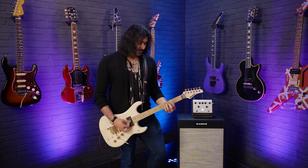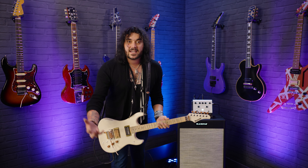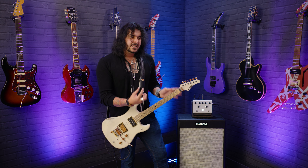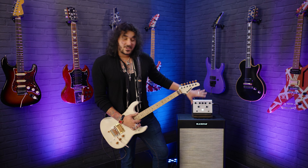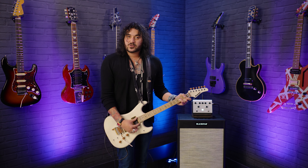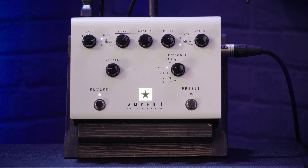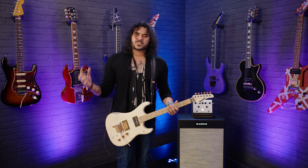There are three voicings in the Amped One: UK, USA, or Flat — a flat response, straight through with no preamp voicing. The UK is based off an old school 60s British amplifier with that lovely focused mid-range. There's also a USA voicing, which is based off an old school American amplifier from back in the day, and that has a bit less grit. It sounds especially nice with the neck pickup.